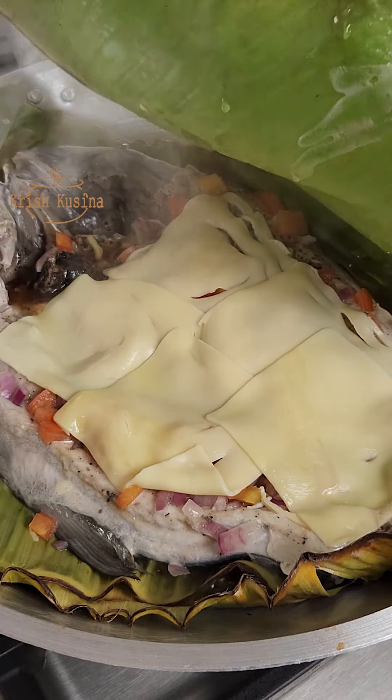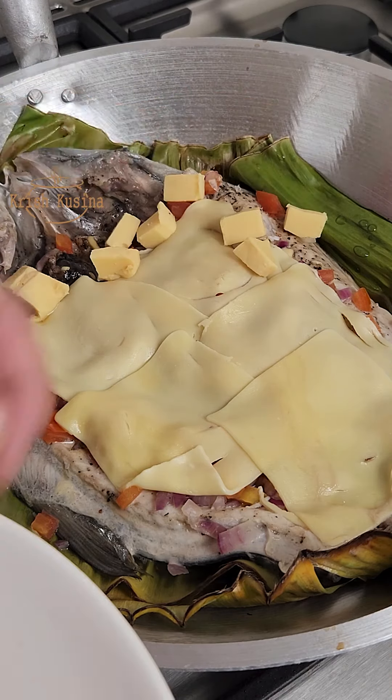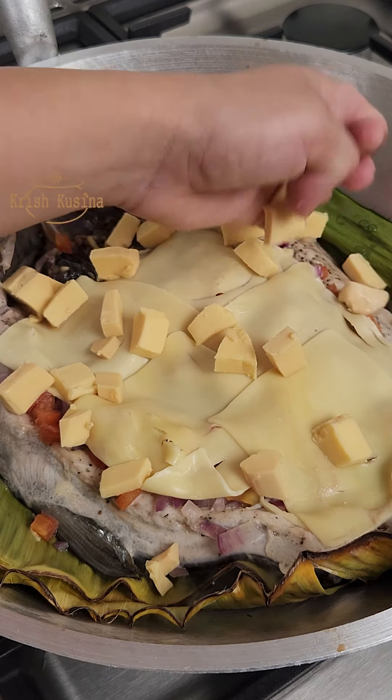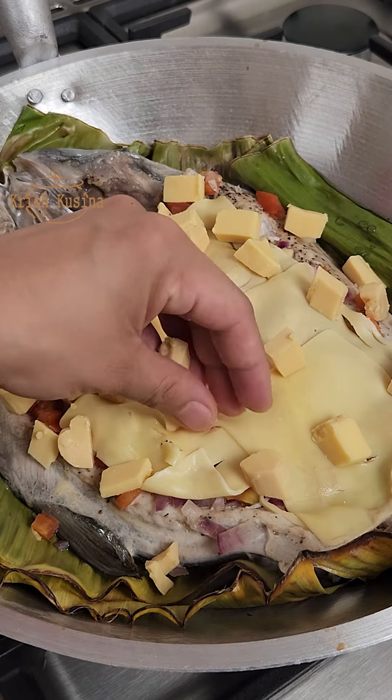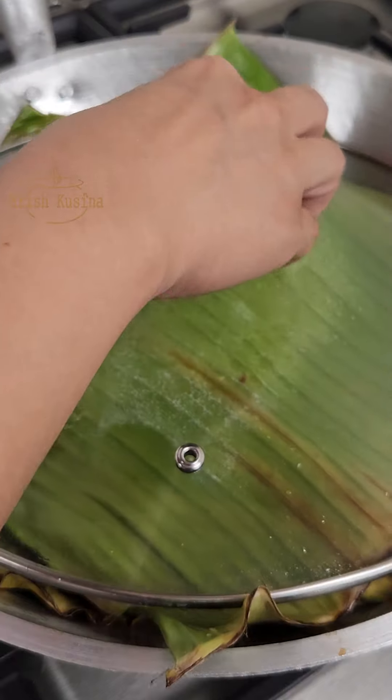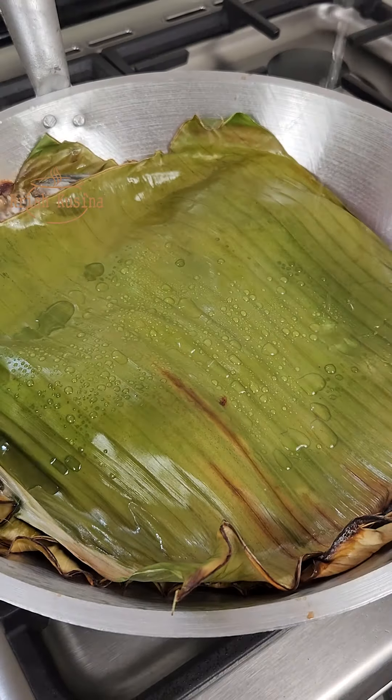Tap the water, add the water, and mix the water. We will use the water and then mix the water. And that will make this water. And then we will have the water.